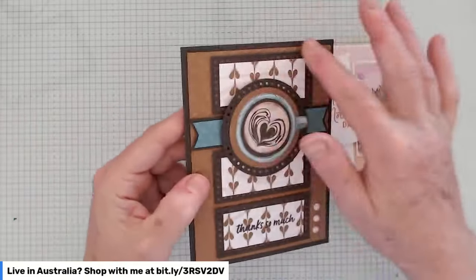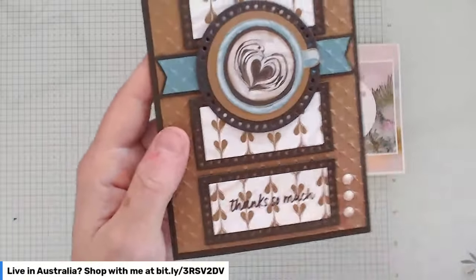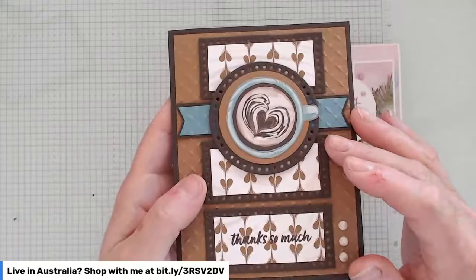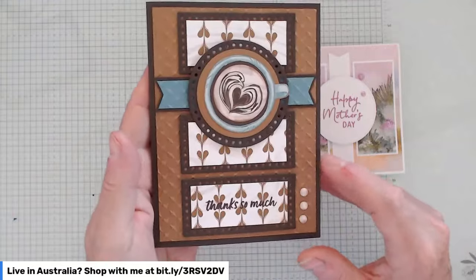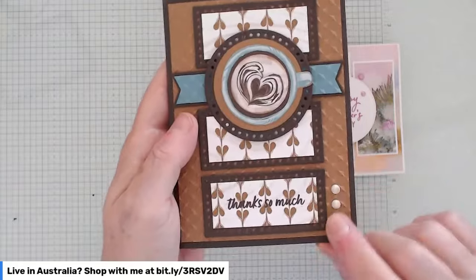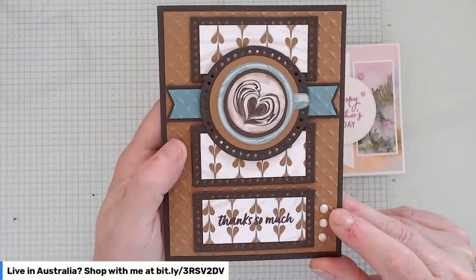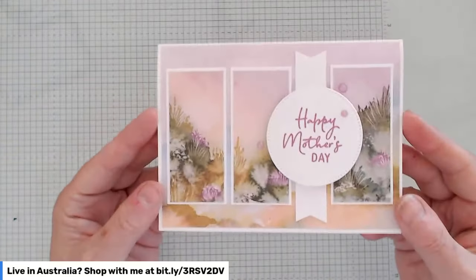I've made two cards here. This first one uses the Everyday Designs dies — you can see the little holes in the rectangles to make those panels from the sketch — a little banner in the center, and an Everyday Designs circle to pop that little feature circle. I've used the designer series paper from the Latte Love suite, which is an online exclusive, with a little bling and the sentiment all from that Latte Love suite. That's a portrait version.